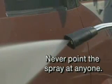Remember, jet machines create a high-pressure water spray. Never point the spray at anyone, including yourself. The high-pressure spray is powerful enough to break the skin. If fluid seems to have penetrated your skin, get emergency care at once. Know how to shut off the machine in an emergency.